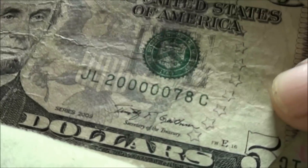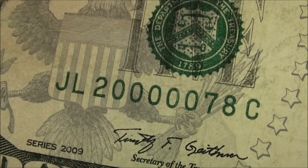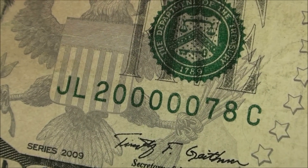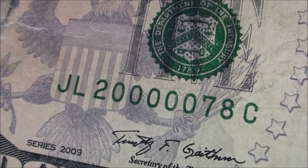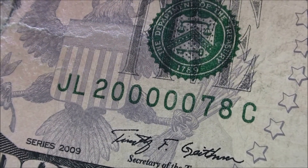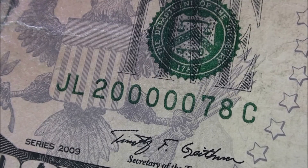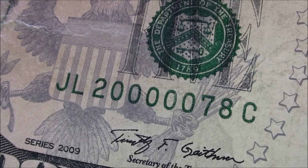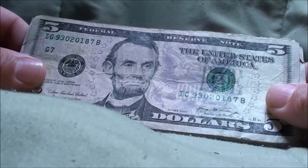All right, check this out guys — this is pretty cool. The note's pretty damaged, but look at that serial number: 20000007 8 — so we've got 5 zeros in a row. It would have been really cool if that 2 or 8 had been matching the same number, but yeah, that's pretty cool. I'll hold that off to the side for now.